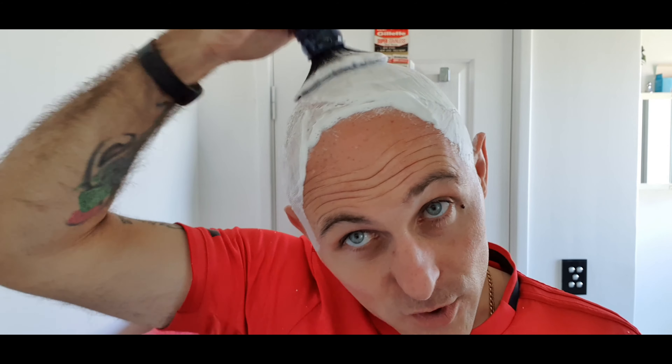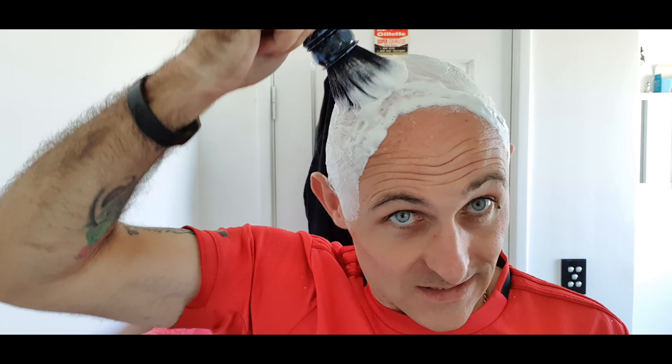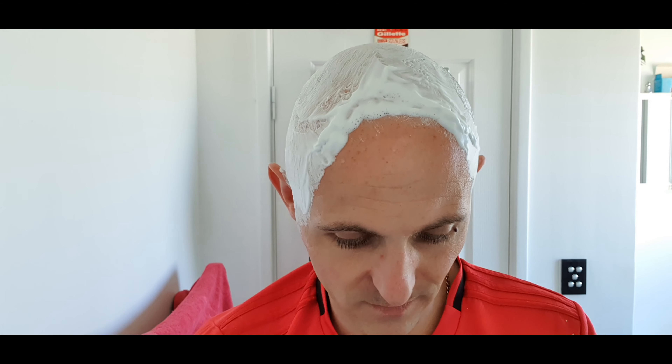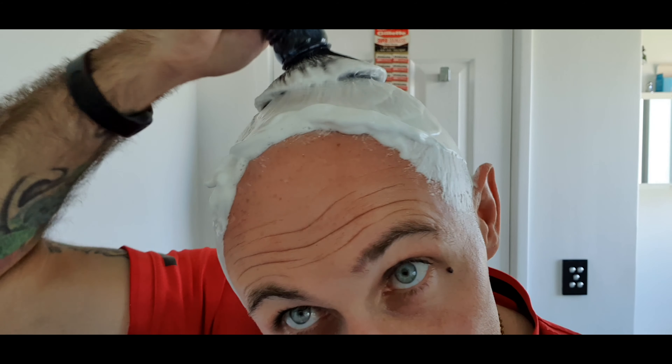Now I did react to this first time I used it — well, I believe it was the soap at least — however I didn't react to it this morning, very very minimally, and it may even just be razor burn in all honesty. You can see this — I hardly loaded this brush up and yet it needs a shit ton of water. You can see that growing.